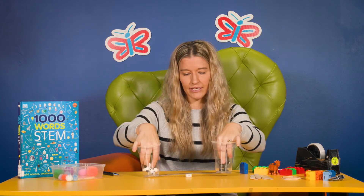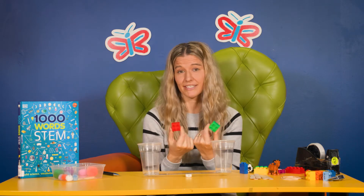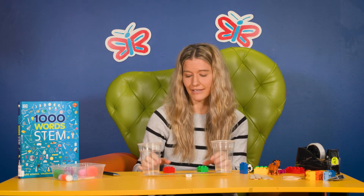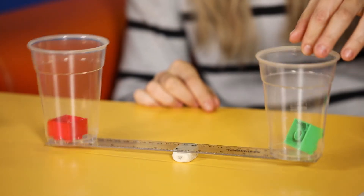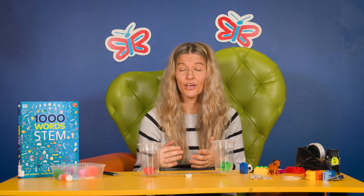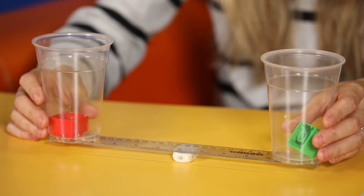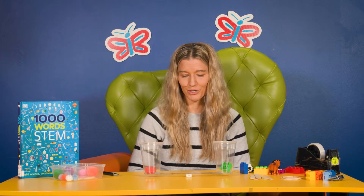What I think I might do is take these two out. These two blocks look the same size — the only difference is the color, so they should balance, right? Let's give it a try — ask your child, do you think they're going to balance? Let's put one in each side. They do look pretty much balanced. If they're not, you might need to adjust that balance point or fulcrum. I think mine needs to be moved over just a touch — there we go, that's a better balance point.